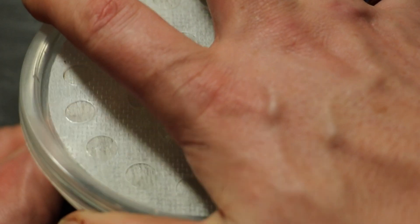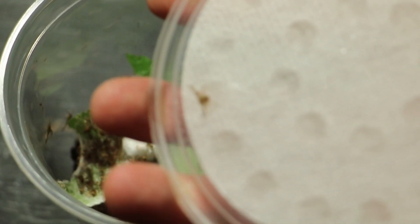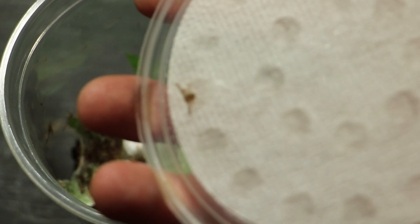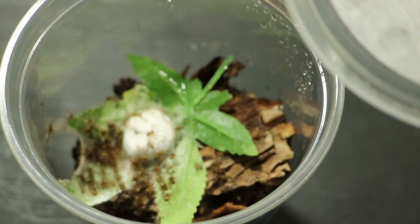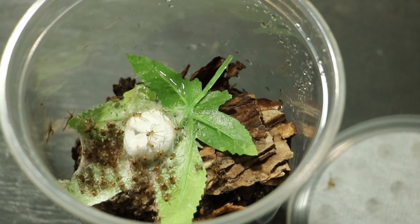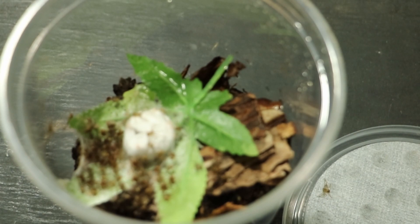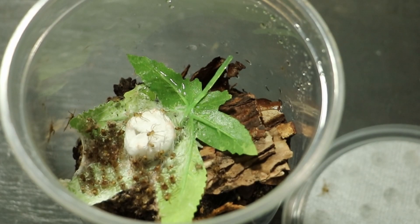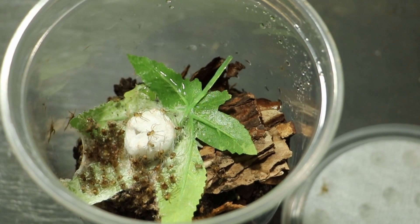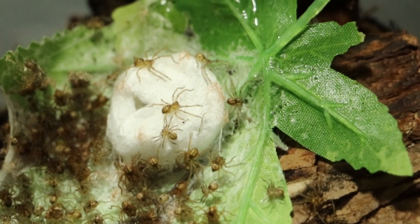I want to be very, very careful because I know there's one on the lid. Keep an eye on that one there — you see him? He's on the lid. I'll try and get some good shots of the rest of them. Look at that one!